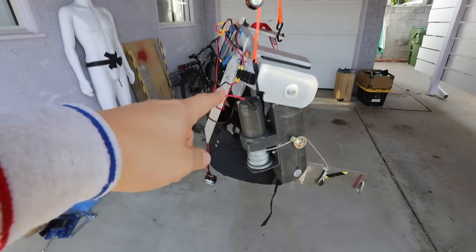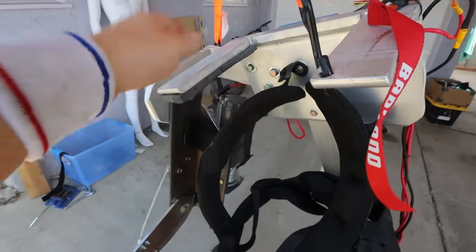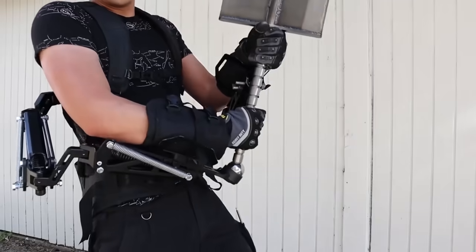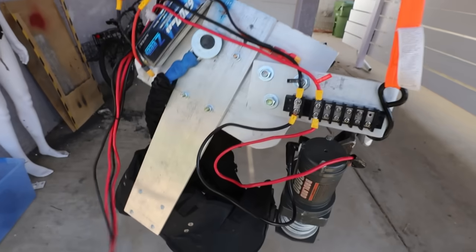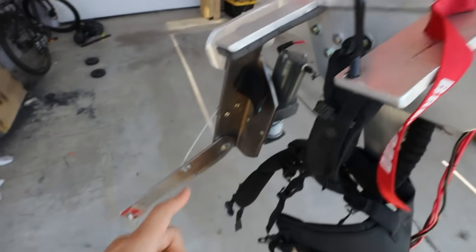I've got something really cool to show you — it actually turned out really, really well. Look at how gorgeous this thing is: the backplate and the shoulder plates, it's one solid piece of aluminum angle. I've reused the backpack straps and the waistband from my giant sword exoskeleton. We've got the wires, the battery, and the giant controller that came with the winch. And this is important — this is a 40-amp fuse, so if anything goes wrong, that'll go pop instead of my elbow joint.